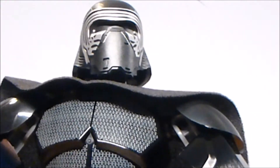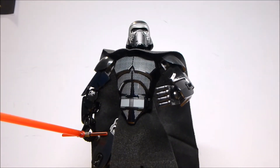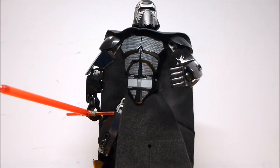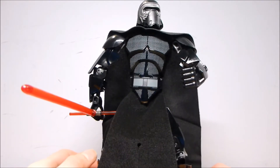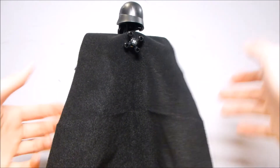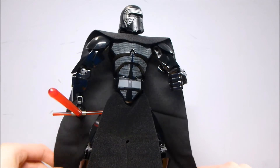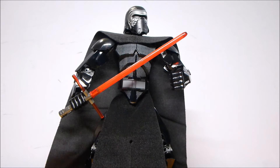Overall, I think that the Kylo Ren buildable figure looks pretty good. It's one of the older ones, and as a result there are several sections — especially the legs — that look a little bit more bare than most. The torso kind of looks bare too, because all they do is cover this back section up. But that all gets covered by the cloth. I think that because this used the cloth cape and had that design, it is better than most of the 2016 first wave buildable figures.